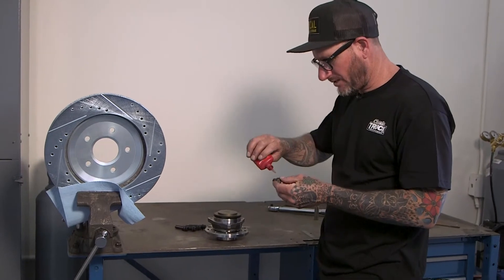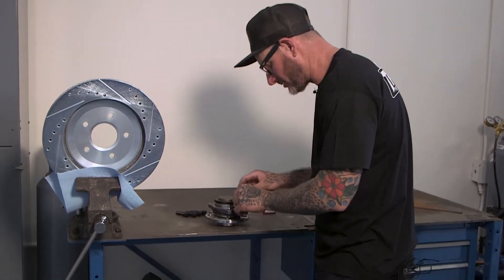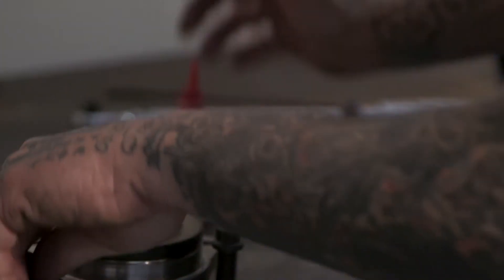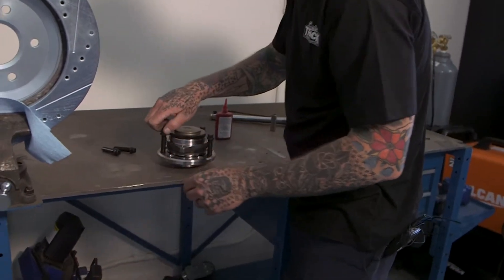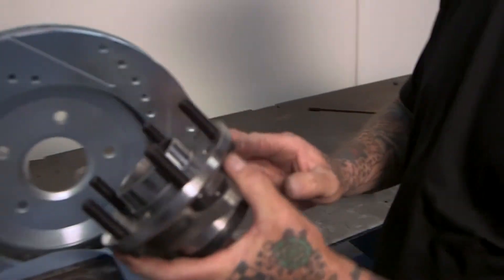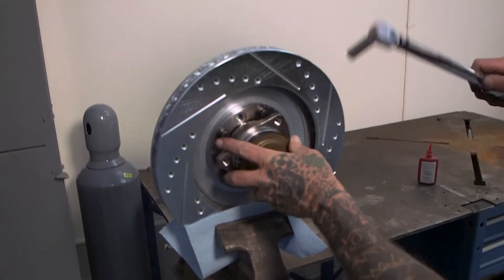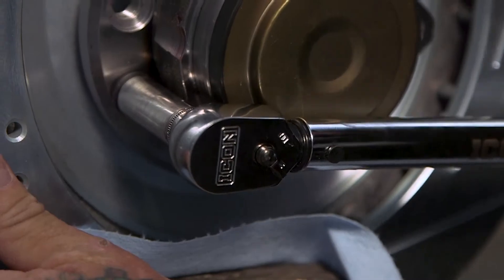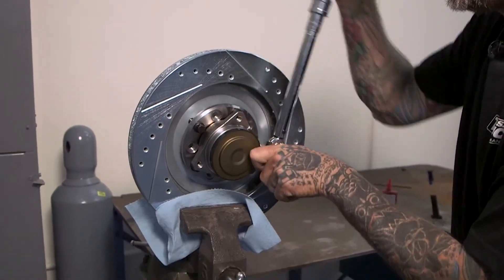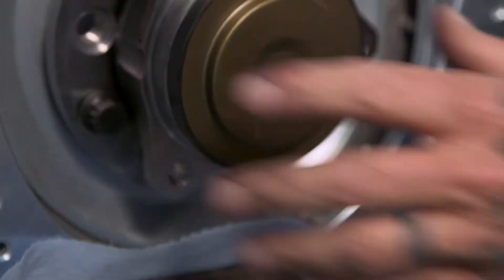Now we're going to put the half-inch studs into the hub. We'll apply thread locker just toward the end of the threads — that's all you need since that's the only place it engages on the hub. With the thread locker applied, we're going to torque them down, using the rotor as a fixture to hold everything in place while torquing.